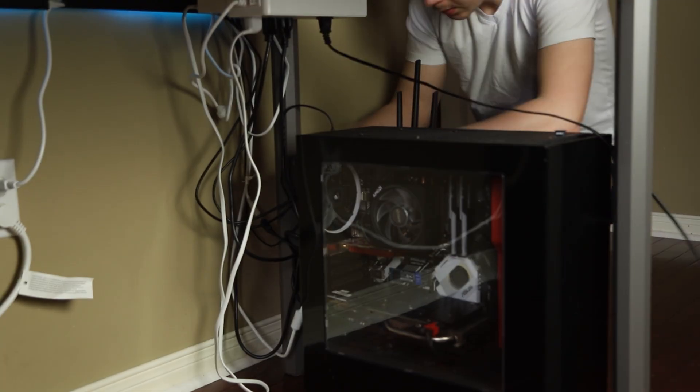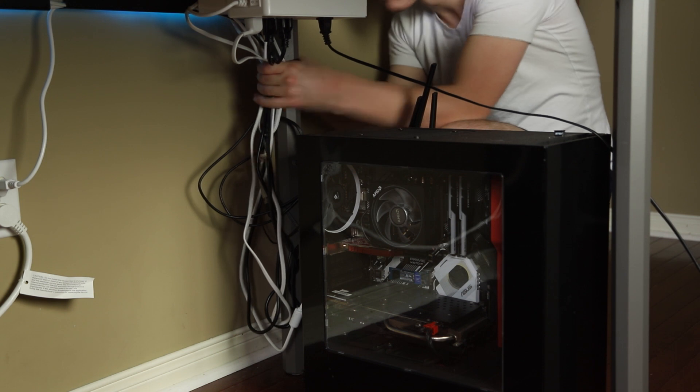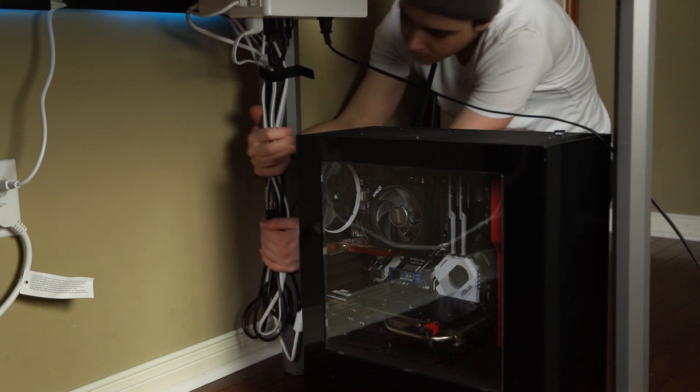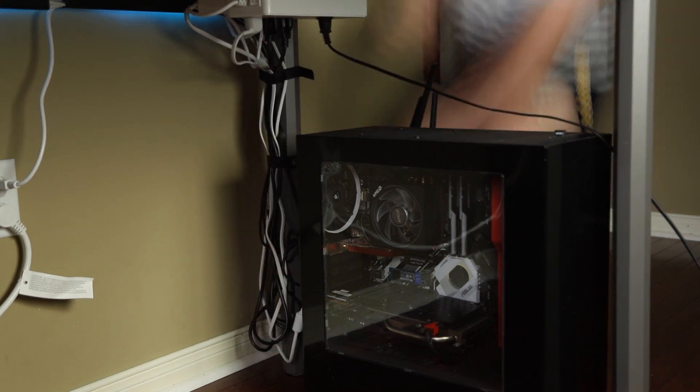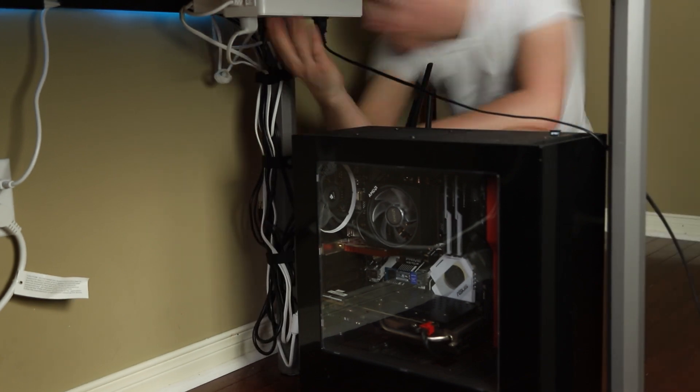Now that you have everything plugged in, use the velcro cable ties to either tie all the cables together or tie them to something like the leg of your desk. I always recommend tying cables to a physical object like the desk leg so they don't move around and stay out of the way. The desk leg also helps hide the big bundle of cables from most angles so you don't see them as well.